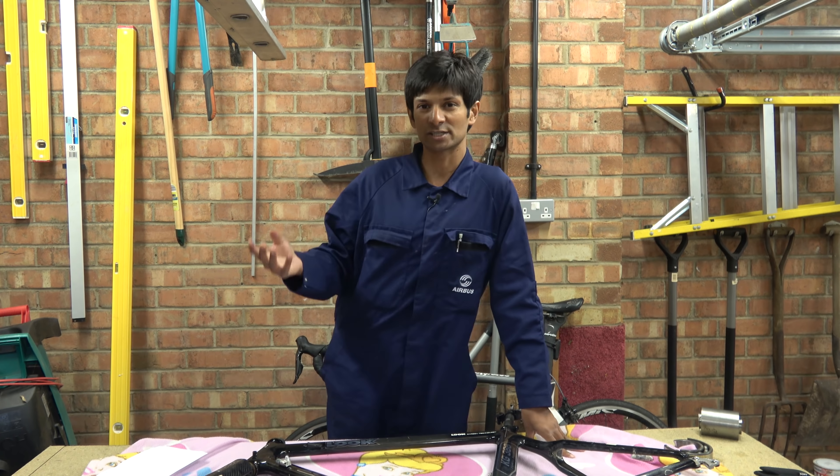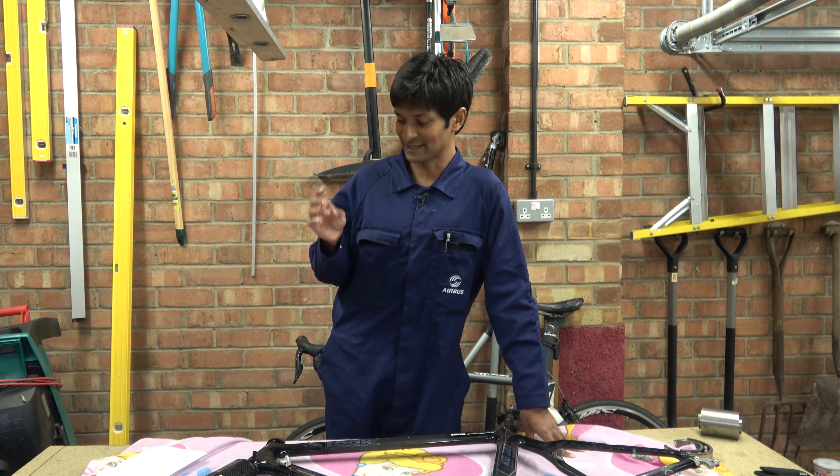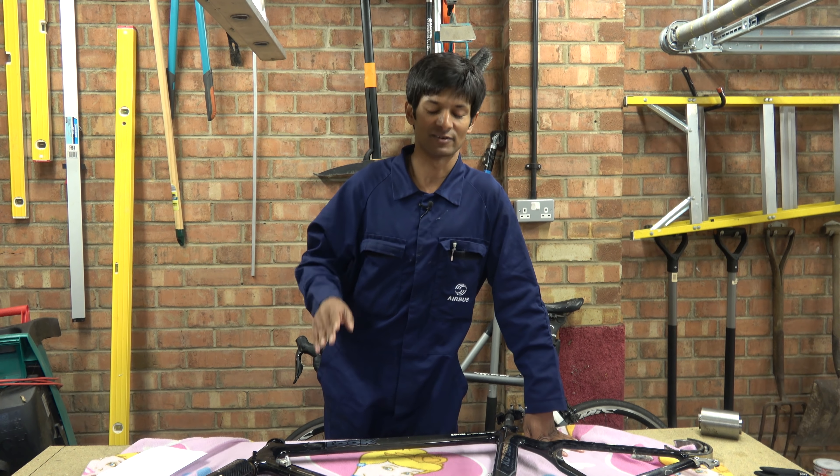Hello Hambini fans and welcome. Today is the day when I reveal my new bike frame. But before then we need the usual amount of foreplay to pass the time — but I'm not going to. Instead we'll forget the foreplay and let's reveal the bike.